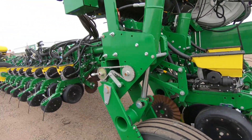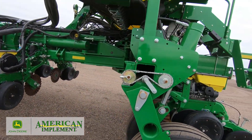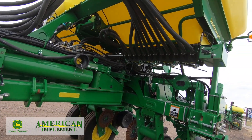This is a 2019 1775 NT 24-row 30-inch planter. This is a MaxiMerge 5 planter. It has CCS tanks, so it will hold up to 100 bushel of seed.